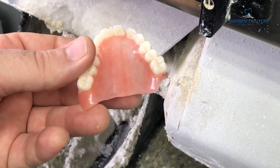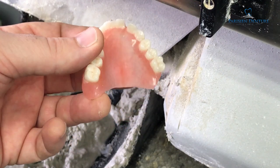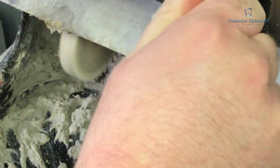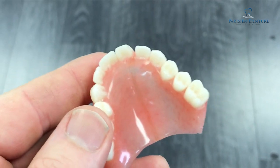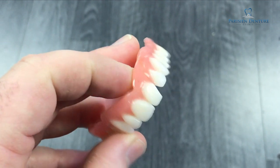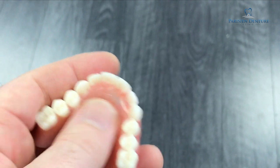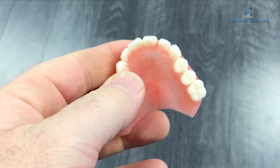Now that we have all of the acrylic trimmed up after placing the new acrylic in there, we need to polish it to make it nice and smooth again. Here we have the finished product — the denture is polished, it is all back together in one piece. Apart from a slight difference in the color of the acrylic between the repair acrylic and the original, this is basically all good to go — the person would be able to start chewing with this again.